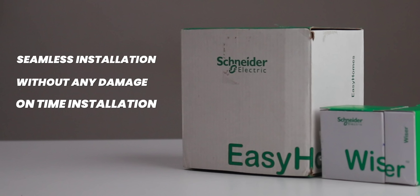Schneider Wiser has three key important features: seamless installation without any damage, and on-time installation. This is Pratik, you're watching Tech Wiser — things are about to get Wiser, so let's subscribe and let's go.